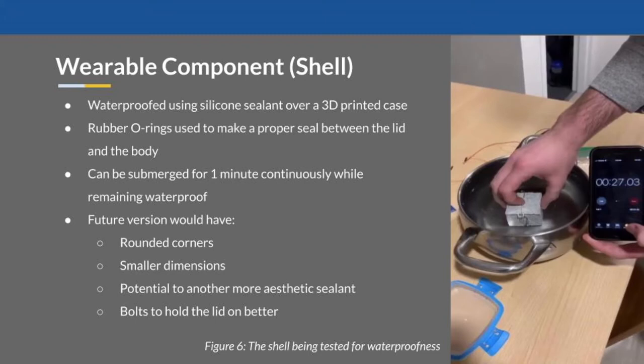The shell is the component that the child is wearing. This model is 3D printed and uses silicone sealant to waterproof the device, alongside an O-ring to seal the wood. It houses the Beetle alongside the battery which powers it. It fared well in the initial prototype testing, but has room for improvement in future models. Some improvements would be making it smaller, more streamlined, and more durable.